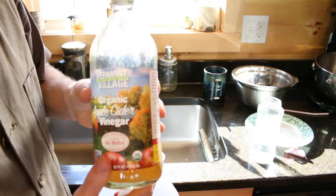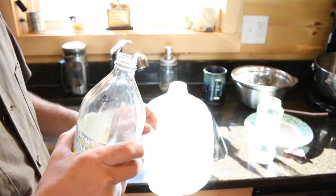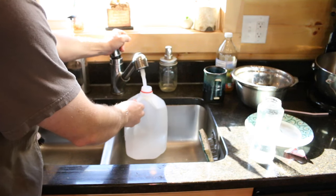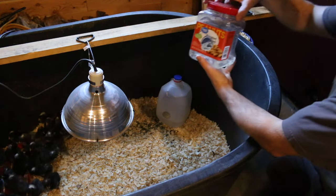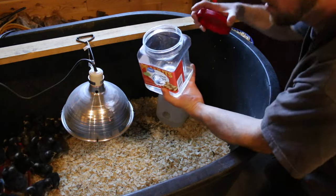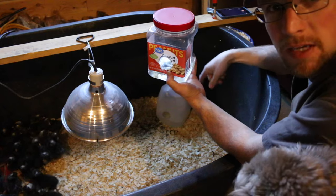Take a little bit of raw apple cider vinegar, put a splash in the jug, and fill it up with water. Fill it up to the bottom mark. The milk jugs work nice because they hold a bit more water, but the peanut jar has a wide mouth so you can easily fill it up while it's in the chicken brooder.